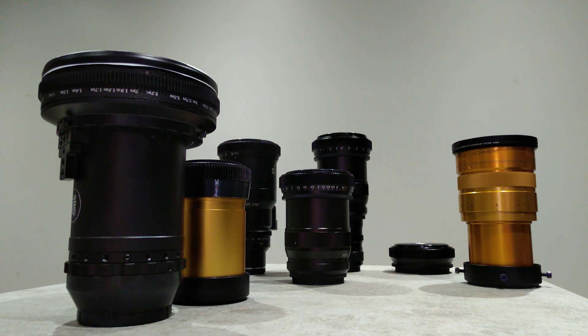Hey guys, how's it going? I just want to show you all my anamorphic lenses that I'm going to be doing some tests on and some video shoots with — just kind of get away from social media and all the crazy things going on.